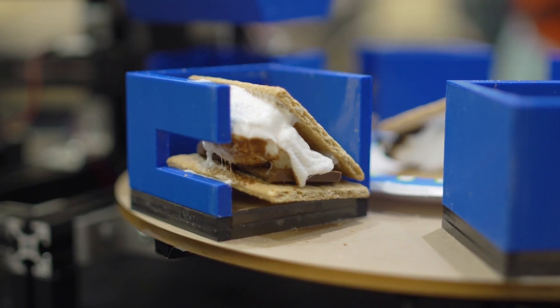It works without a campfire — you don't have to be outside or have an open flame. Once you press a button the whole thing goes automatically and you get a s'more out at the end. There are so many parts of a s'more and so many little things that go into it, and we wanted to make sure we could really integrate them all.